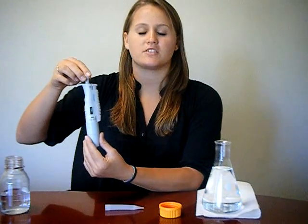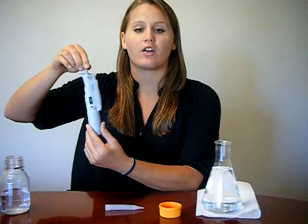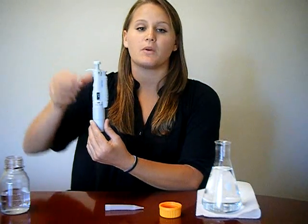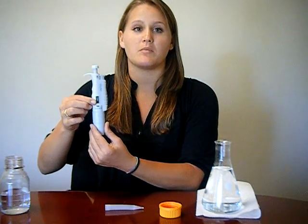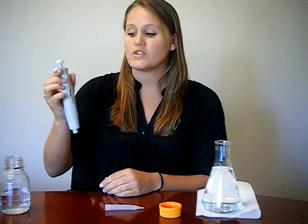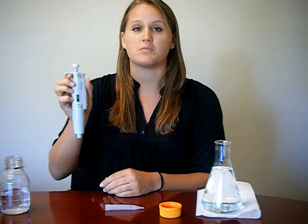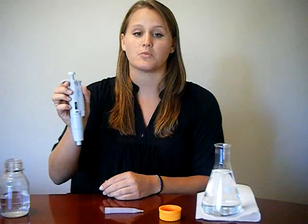To adjust the pipet to your desired volume, the plunger on the top is rotated clockwise to raise the amount and counterclockwise to lower the amount. The window on the side clearly displays the amount in milliliters. It is important to notice that on every single pipet, you must never exceed the volume threshold, as this will diminish your accuracy and possibly ruin your machine.